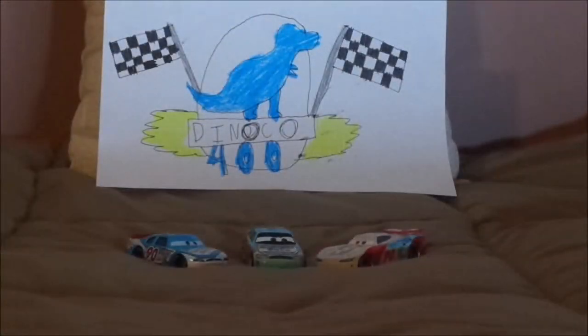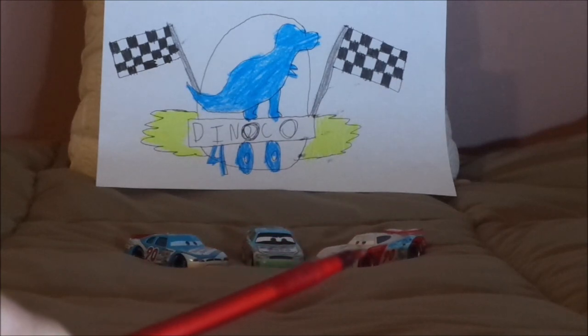Hello, YouTubers, and welcome to another Disney Pixar Cars Diecast review. Today, we're going to take a look at the evolution of Team Bumper Save racers, Punchy Wipeout, and Paul Conrev from Cars 3.